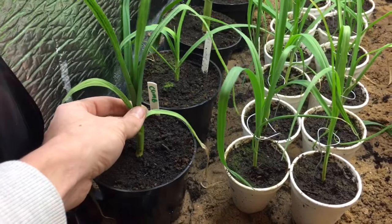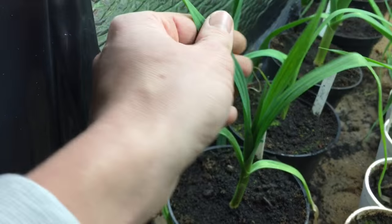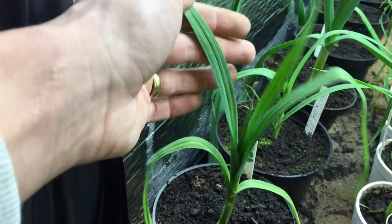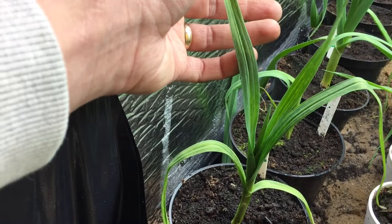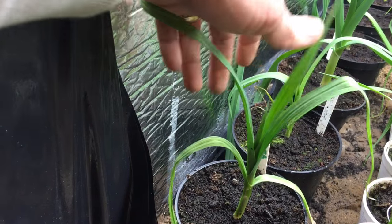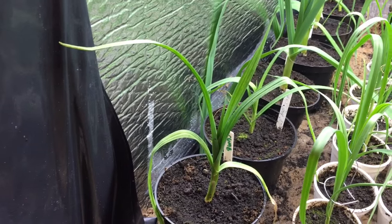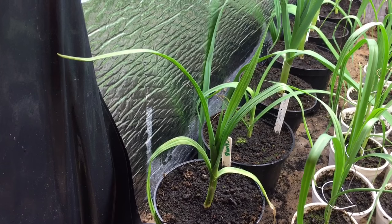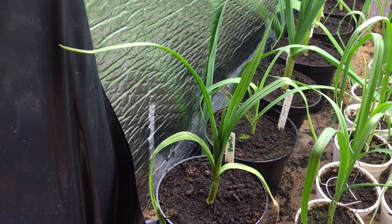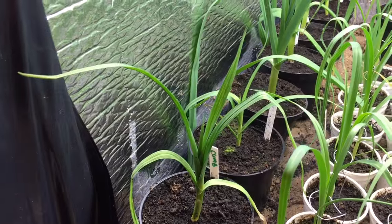This variety of pot leek is a Cumbrian. As you can see — I don't know if you can see it on the camera — it's got a streak on the flag, or leaf as some people would call it. It's got a virus in it, a yellow streak. It's quite hard to see under this light, but this actually grows out of the leek over the next 12 months. You'll start seeing it disappear in around 4, 5, 6 weeks when the sun starts to get onto it.